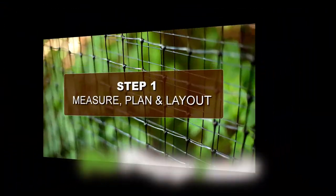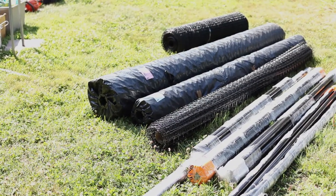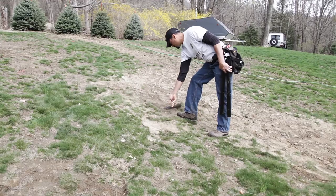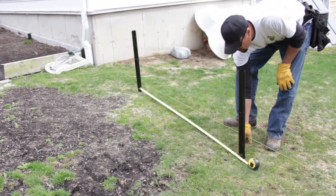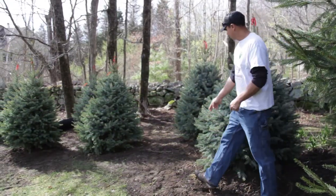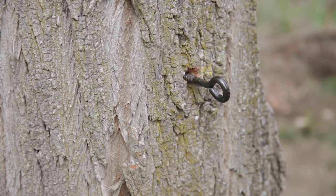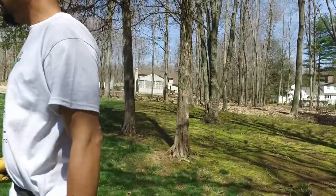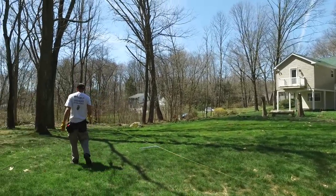Step 1: Measure, Plan, and Layout. Unpack all the materials you received and start laying out your no-dig sleeves approximately 20 to 25 feet from each other. If you ordered a gate, make sure you also lay out the two no-dig sleeves you will use for your gate posts — they are included in your kit. If you have lots of trees in your yard, you can use them as replacements for our posts, which will make your install faster and help blend the fence into your natural surroundings. For aesthetic purposes, use a string to help lay out your fence and ensure the straight sections are indeed straight.